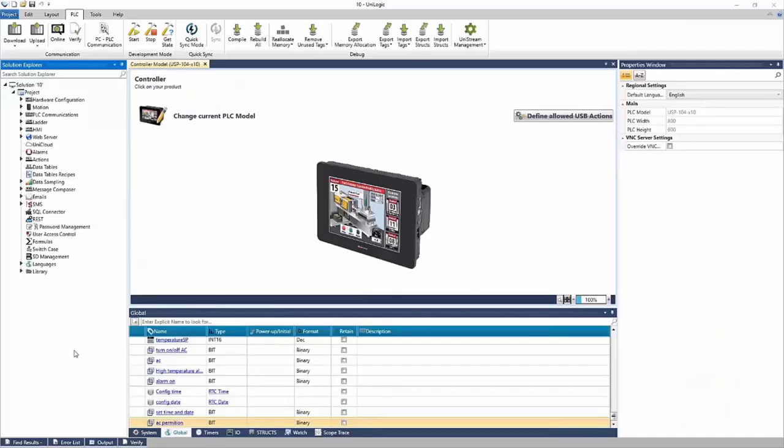That was an introduction to the different UniStream controllers. Now let's take a look at UniLogic, the software environment. This is how you program the controllers to perform tasks or to show things on the HMI. There is one software to program UniStream controllers — it's an all-in-one software to program your PLC in ladder, your HMI, all of your IOs, all of your comms, and any motion you may have, like servos or VFDs.